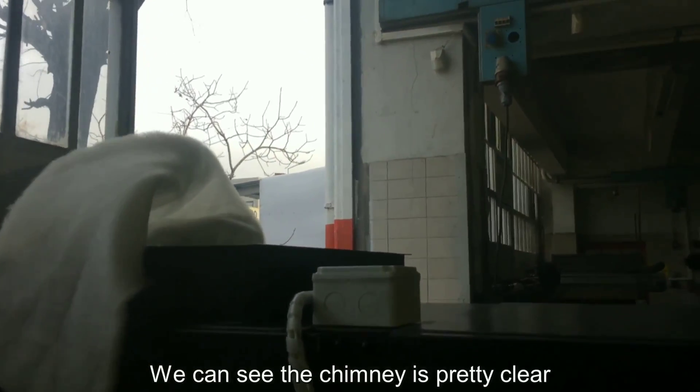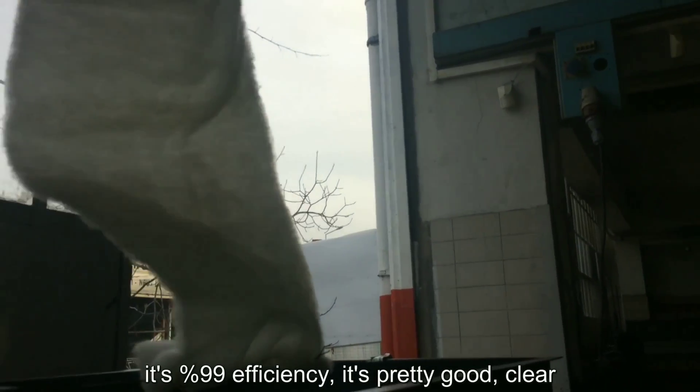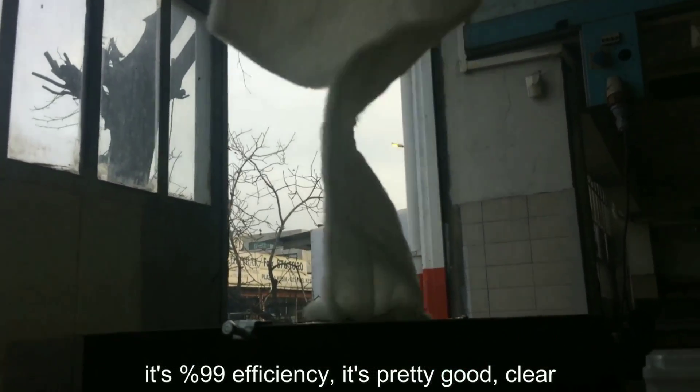Now we can see the chimney. It is pretty clear. It is 99% efficiency. It is pretty good — it is pretty clear.